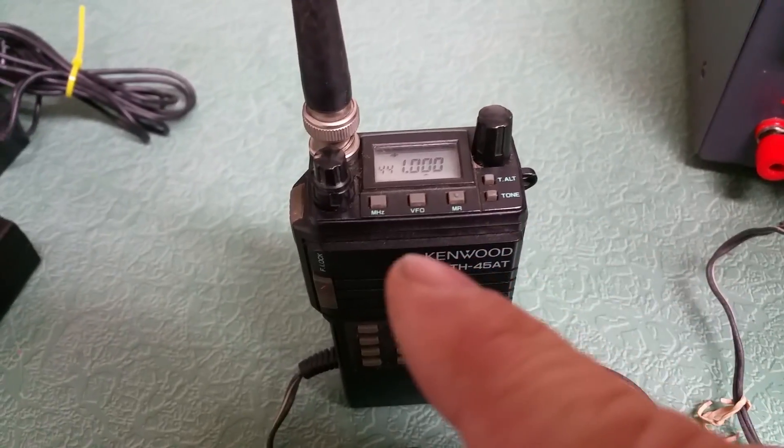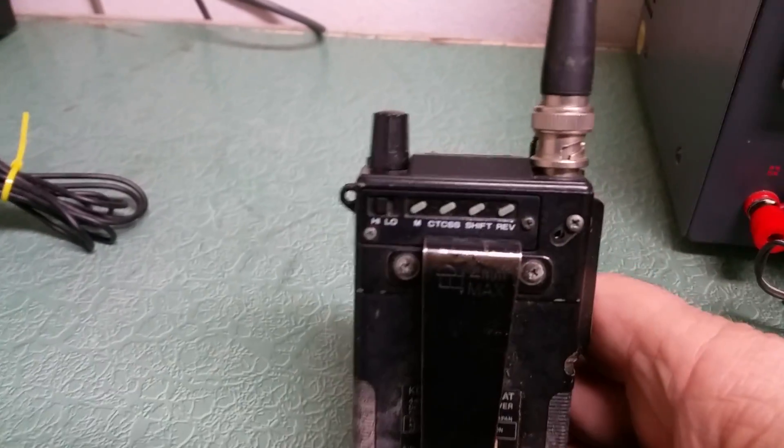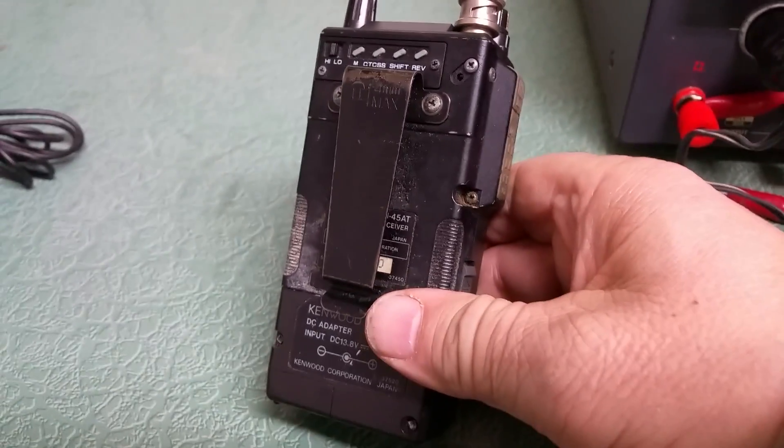We can show you the buttons here. You get your VFO and megahertz mode, memory mode. Got the front buttons on the front here, and then on the rear you have some other buttons on the back for your CTCSS tone, your high/low switch, your shift reverse — all that. It has the belt clip and everything.